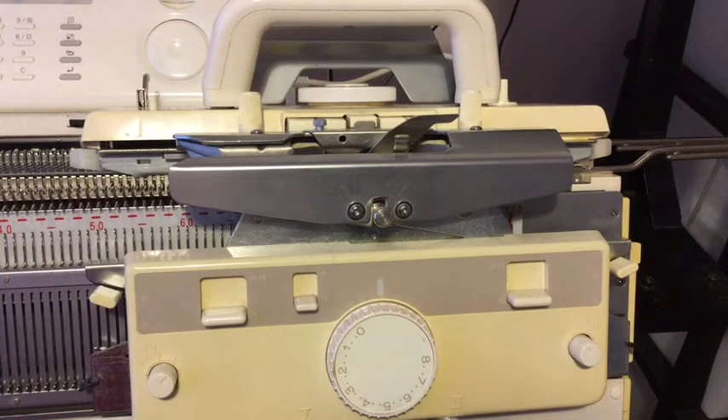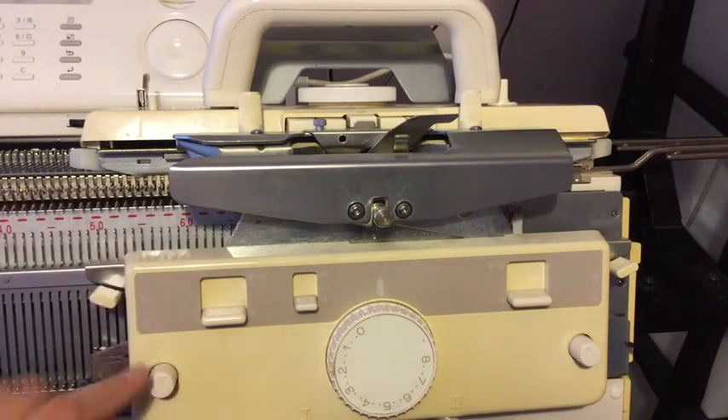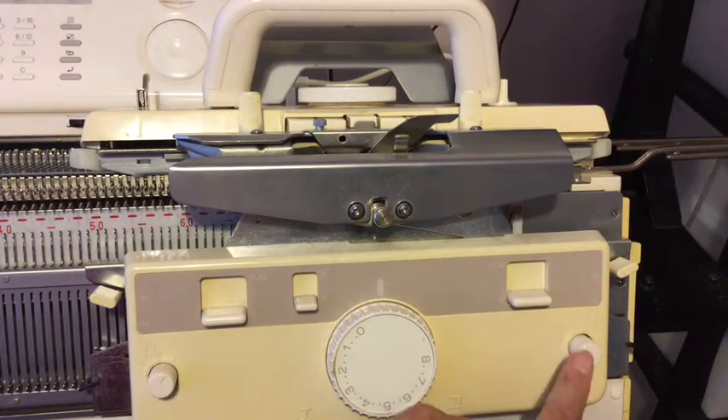This is a video on double bed jacquard on a Brother machine using a KR850 ribber. The KR900 is exactly the same. It has what's called lily buttons to enable you to do double bed jacquard.